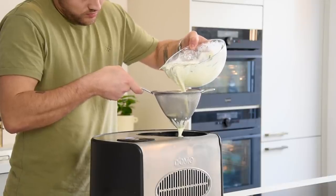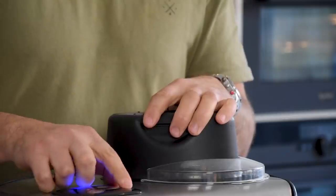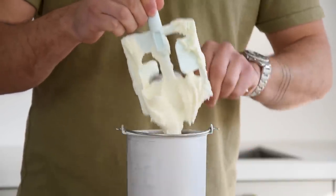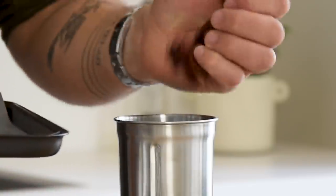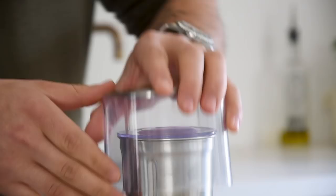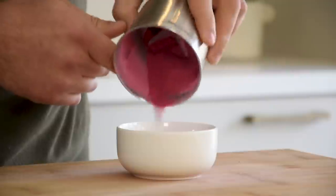Now it's time to finish the ice cream. First pour your yogurt mixture through a sieve into the ice cream machine and spin it into a beautiful ice cream. Then cover it and let it set in your freezer for at least 30 minutes. By now the strawberries are also completely dry, so we can transfer them into a blender and blend them into a fine powder. Keep it dry and covered for later.